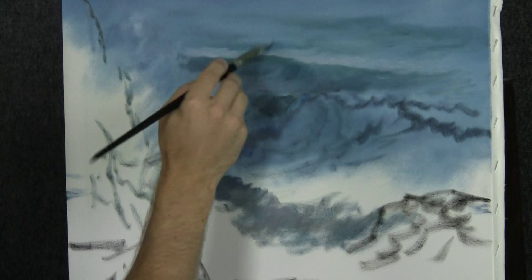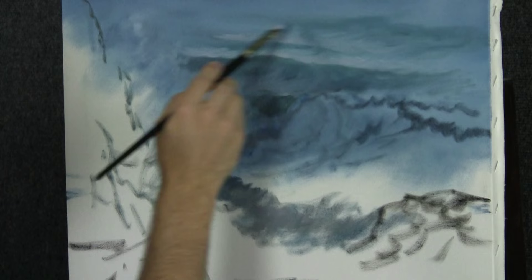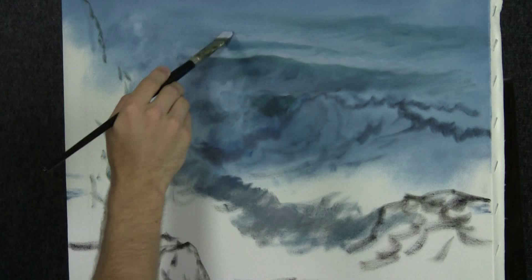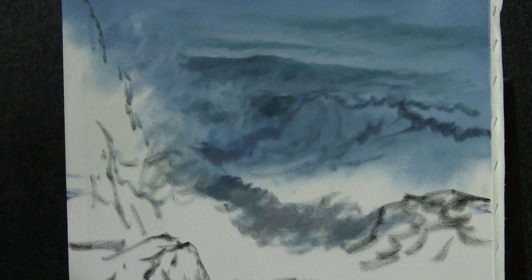Paint it in whatever colors you like. You can do this same exact composition in sunset colors — that'd be pretty. I'm just going to work this back, highlighting a little bit of the background ocean. Let it fade off and get blurry toward the edges, and a little bit in here too.